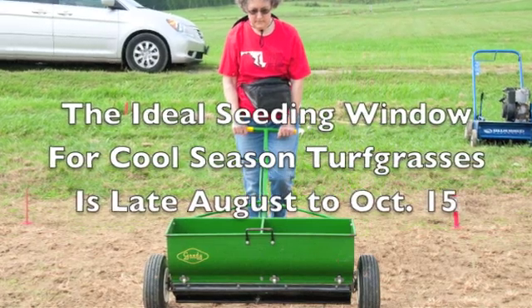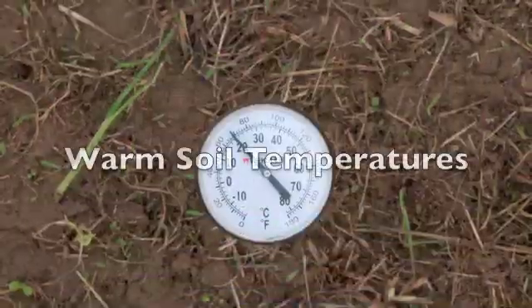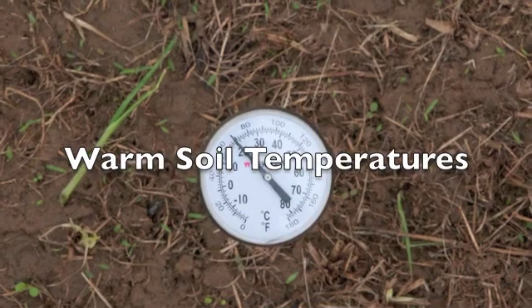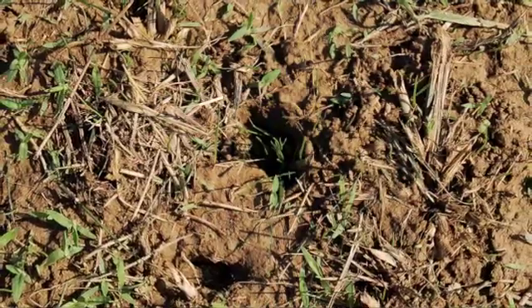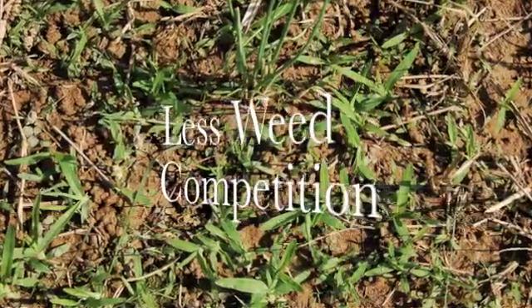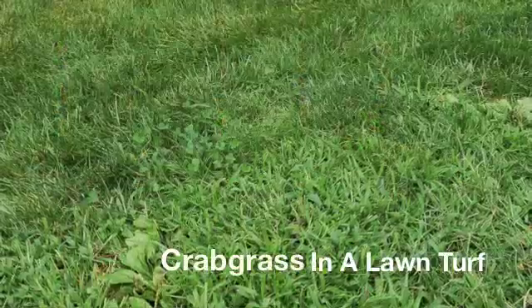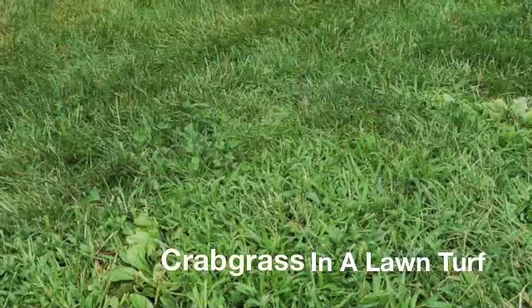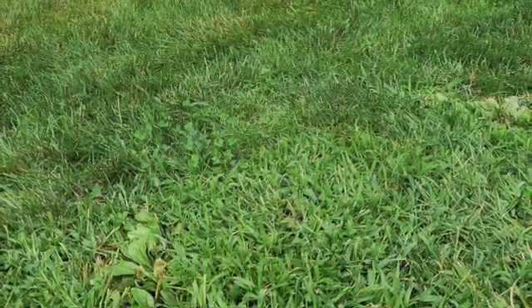Fall seeding is the best time to establish cool season turf grasses. One of the reasons for that is that we have much warmer soil temperatures, and with warmer soil temperatures we'll get much quicker seed germination. Another positive thing about doing fall seeding is that there's less annual grass weed competition, such as crabgrass and goosegrass, that may come in and compete with the seedling turf grass.